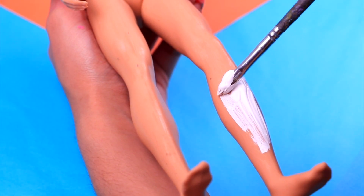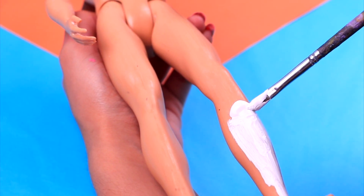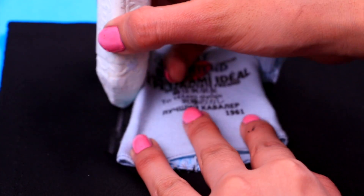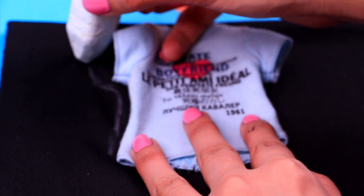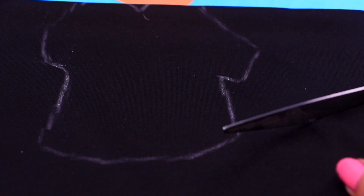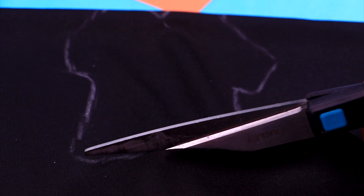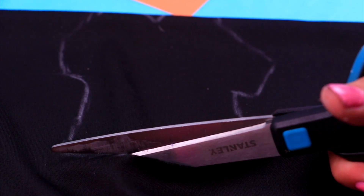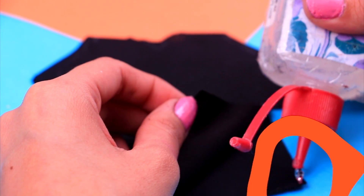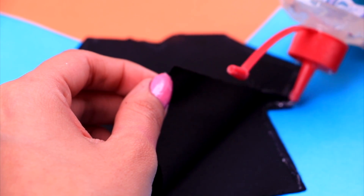Grab your candle and some white acrylic paint and start by giving him a pair of cool long white socks. Now let's make him a cool tee — we're gonna use cans as a stencil. Lay it on a piece of black fabric and trace the contour. Then cut out the shape we just traced. Since we need two of the same pieces, fold the fabric so you can cut them both at the same time. Now stick both pieces together: apply some clear glue along the edges, and once the glue is dry, turn it inside out to hide away the flaps!